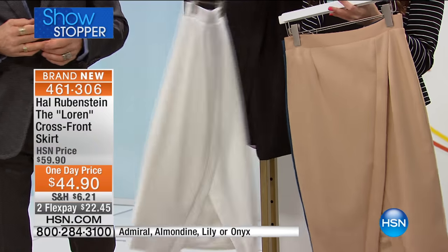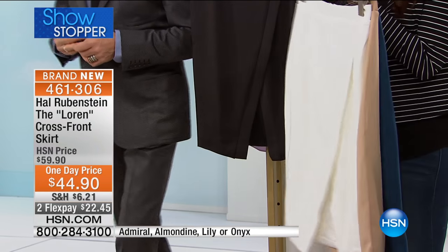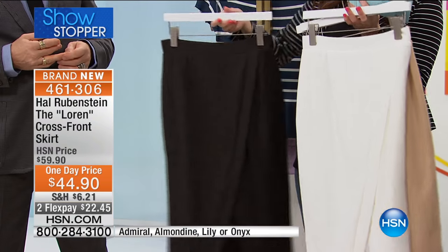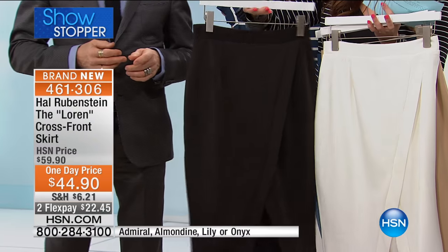And that's the Lily — your lily, which is that beautiful, crisp, very feminine, very soft white. And then hello to the black — how can you possibly go wrong with that? We're calling this one Onyx.